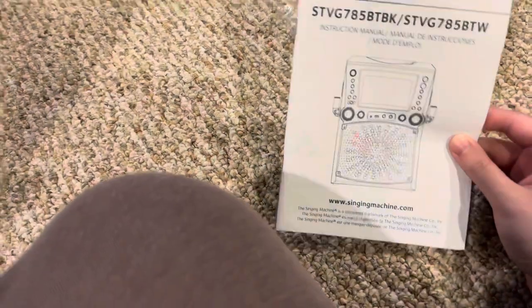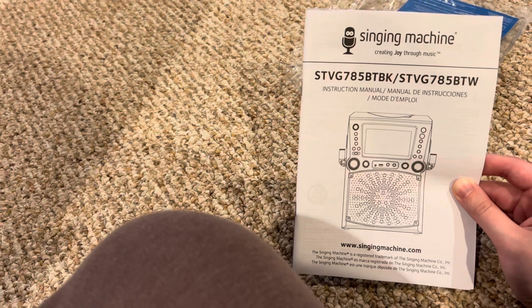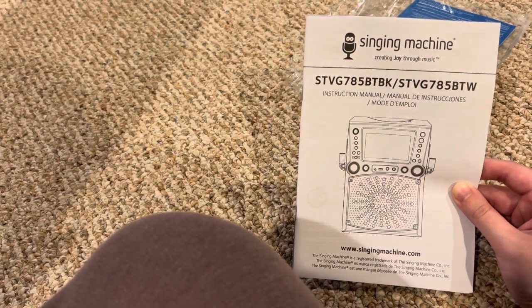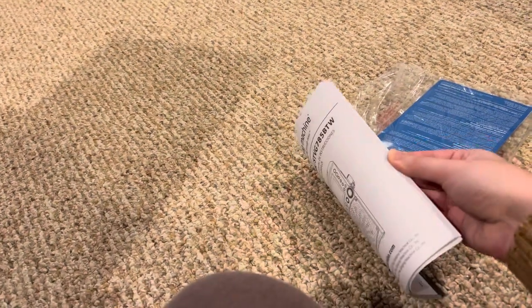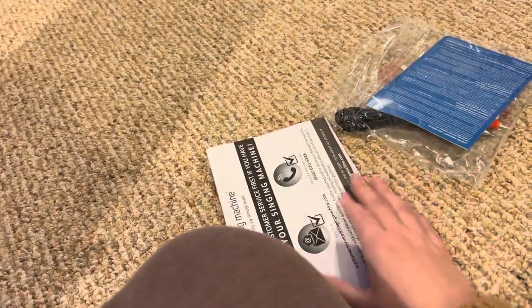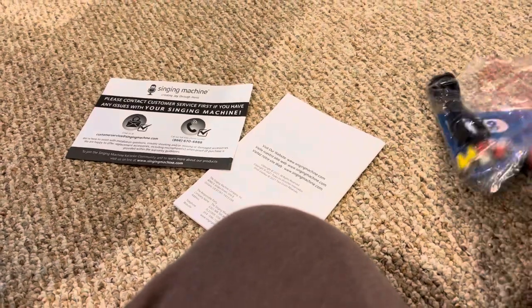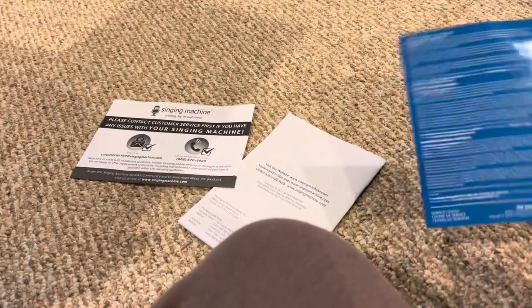Okay, opening this up — here we have some instruction manuals. The model number is STVG785BTW. It covers how to set it up, controls, and contact customer support if you have trouble. Inside is everything you need to know.